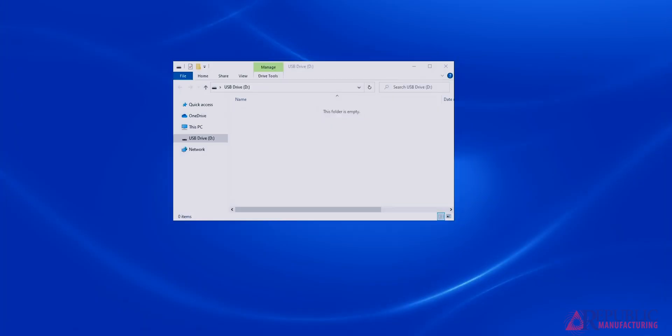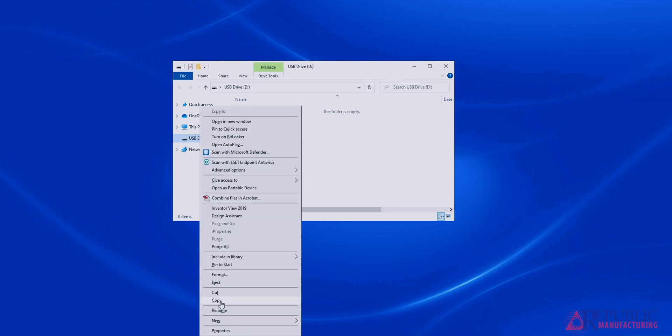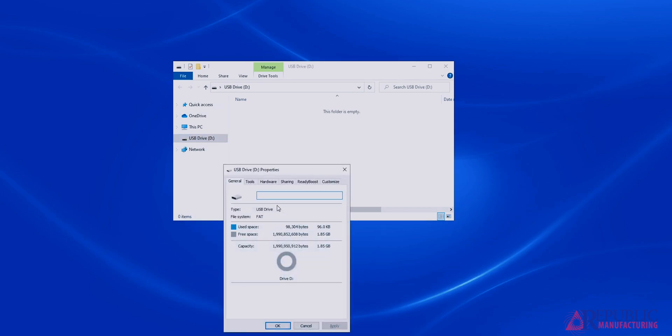The first thing we need to do is make sure our USB is compatible with downloading the program. Go to the file window and right click on your USB drive. Press properties and go to the general tab. Make sure the file system is a FAT file system and that the USB stick is 32GB or below. If it is not, you will have to format the USB stick to be FAT.